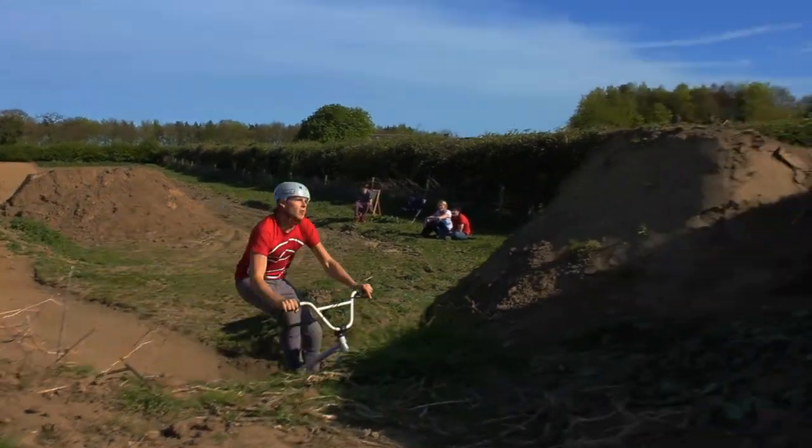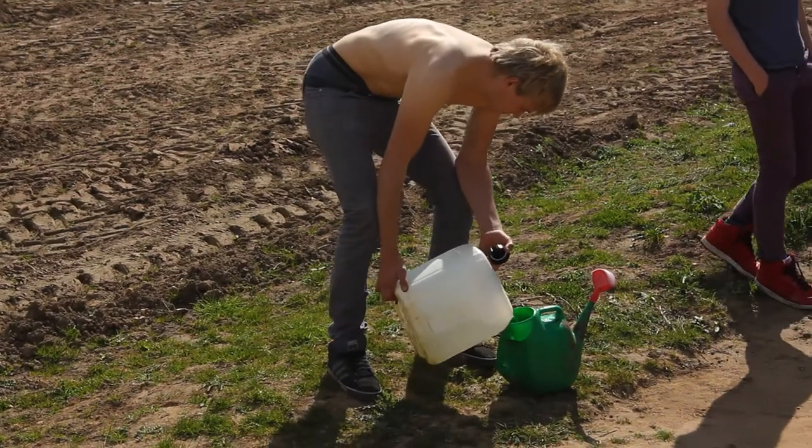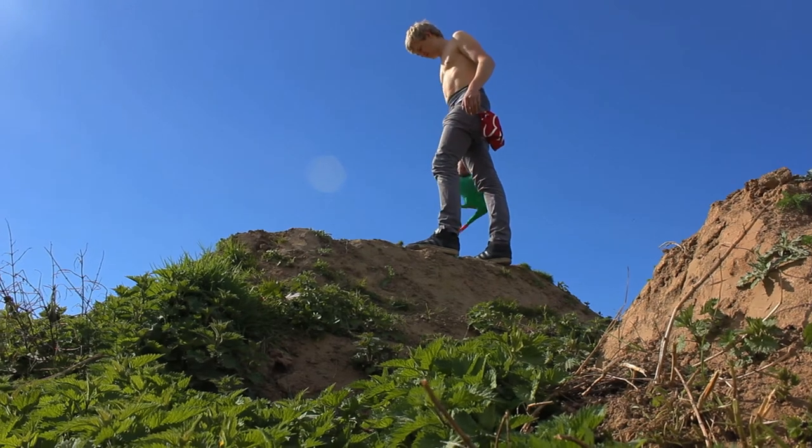There's probably still a strong four or five of us who come down here on a regular basis and build and also ride. When we maintain them, every day we come riding we'll just water them down a bit and sweep the dust.